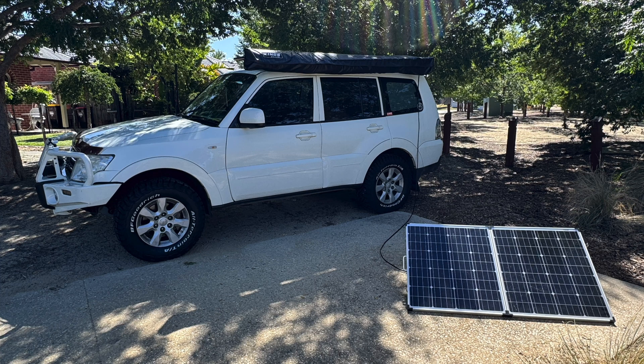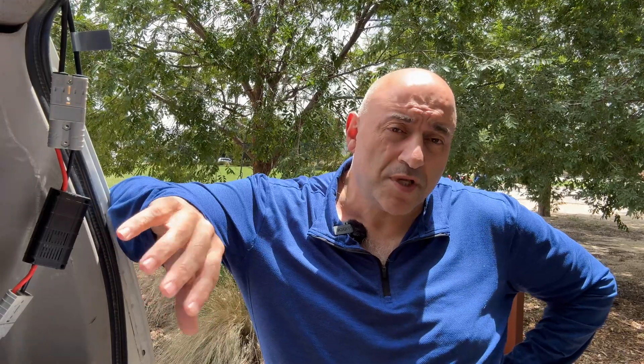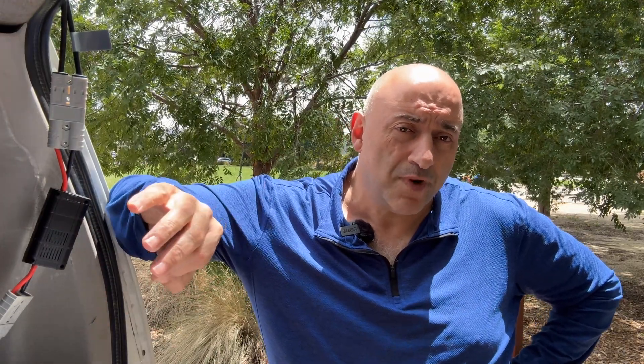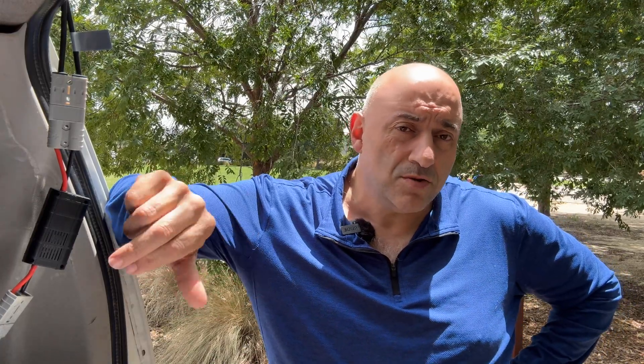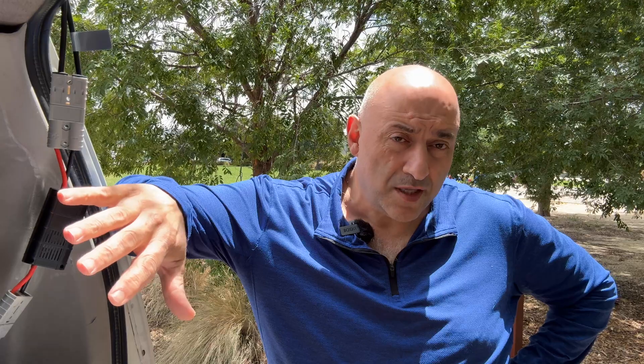I've had this one for over 10 years and it's still going strong. One of the key things with this panel though is that it has a built-in solar regulator, and if you want to plug this into one of your King's DC to DC chargers, it is not going to work unless you make a modification.